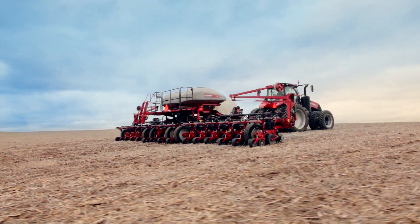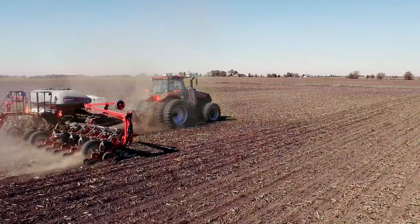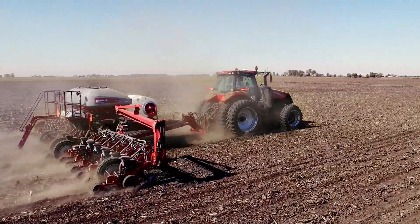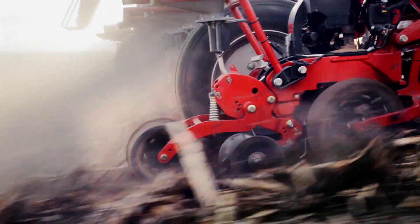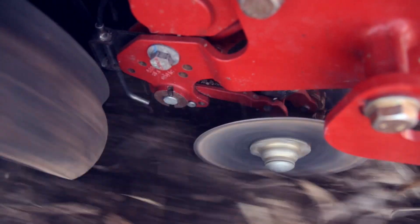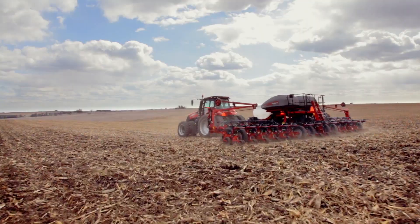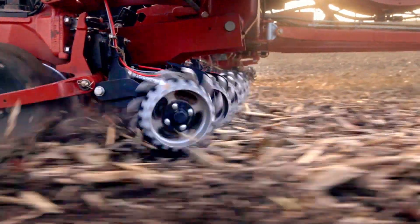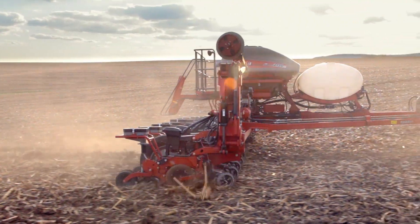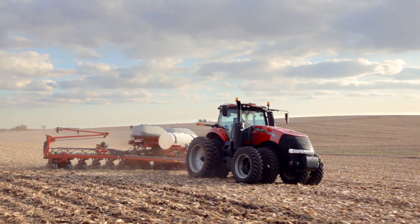When you think about it, productivity starts at planting, so it's time to rethink how productive your planter can be. Case IH rethought the row unit so it's tougher and more accurate, rethought the meter with the most precise technology factory-installed, and rethought every inch of the Case IH Early Riser planter to make it the most productive planter around.